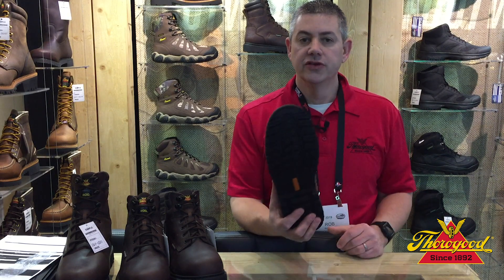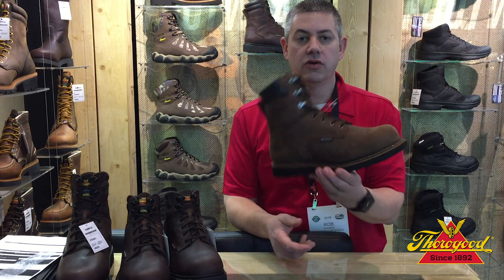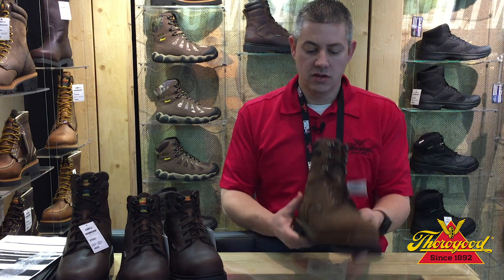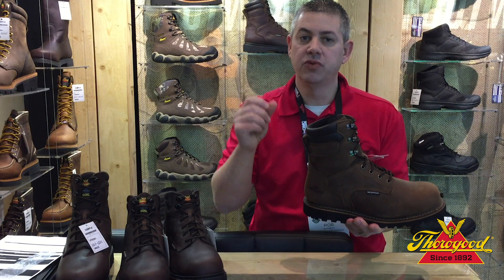Let me show you the boot. It's got a chevron rubber outsole, oil and slip resistant, welt construction, crazy horse leather upper, and inside the boot we have an extra-thick PU insert that gives you all-day cushioning and support.